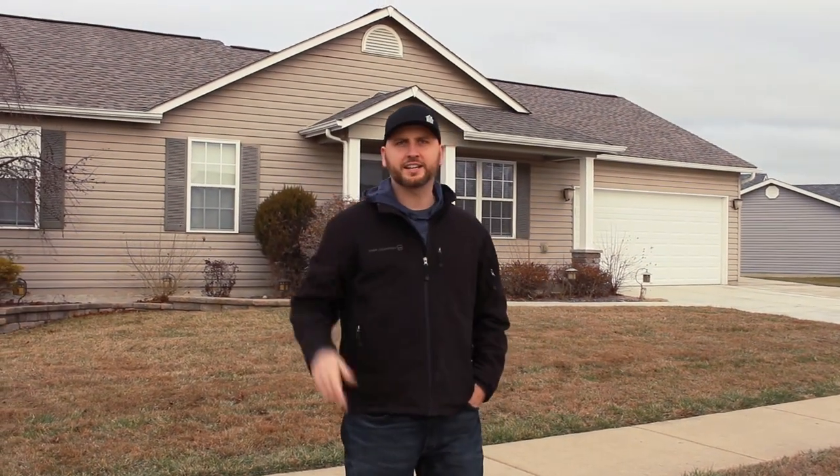Lucas with Faster Freedom here. We're at a most recent rental that we just bought, and I'm going to show you guys how to rehab this house. Come on in.